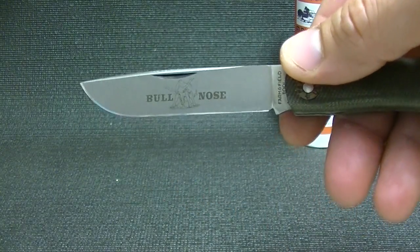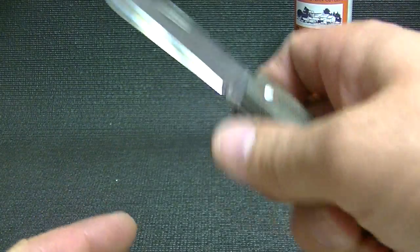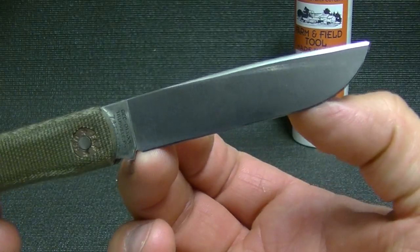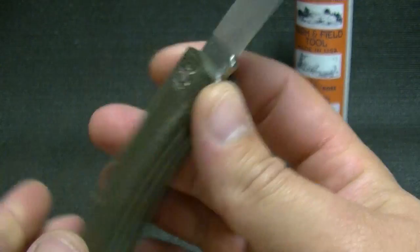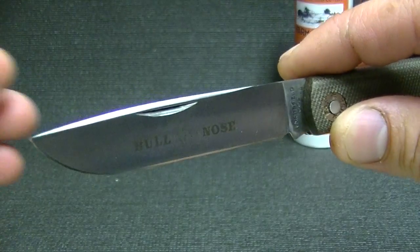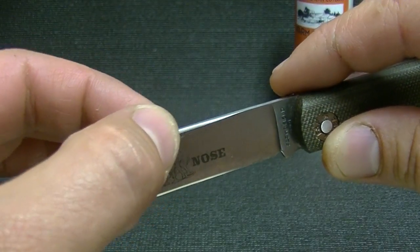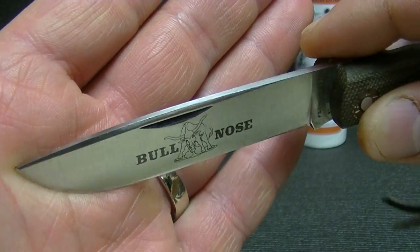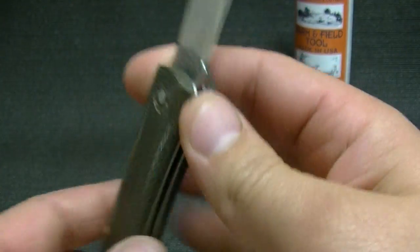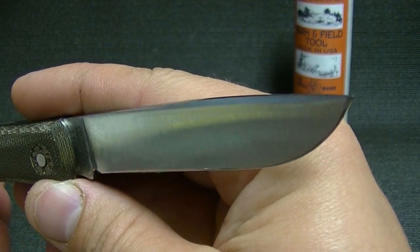Of course you guys can see that blade shape — nice and conventional. It has a lot of belly right here and a nice straight portion here. I've already used this today, so you may see some scratches. While we're concentrating on the blade, check out this gradual swedge that kind of starts up here and just rolls down. It's not real pronounced, but it's a nice touch on the knife. That swedge is gorgeous.